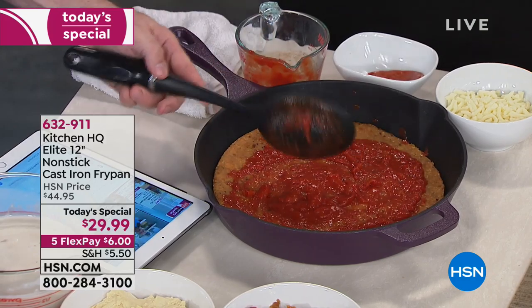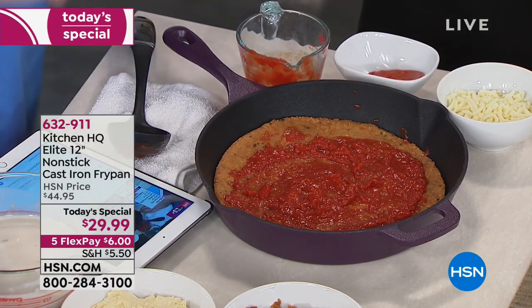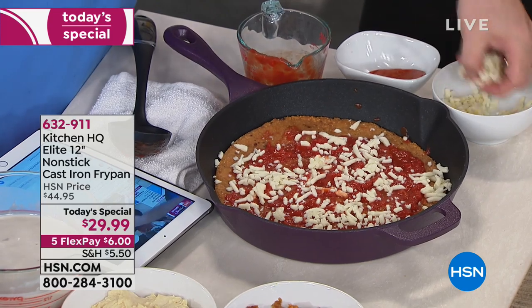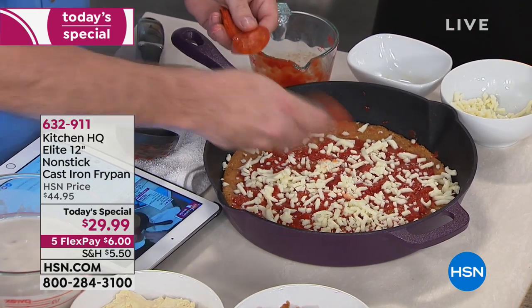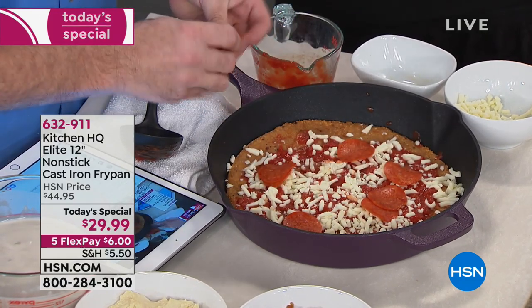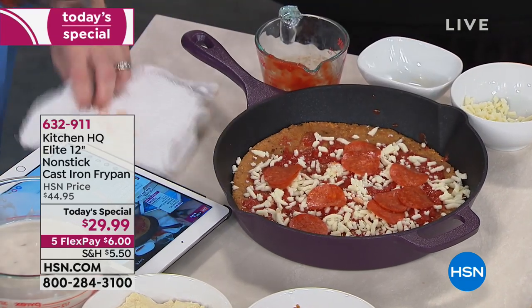Throw your sauce on there just like that. This is completely a crust made out of cheese and egg. Now take your regular mozzarella — you can use skim — pop it right on there, and start dealing out pepperoni just like this. We'll go ahead and trade the one we've been working on for a new one to throw in the oven. Great diets, Mark — are you going to make some of these recipes available online? Oh, for sure.